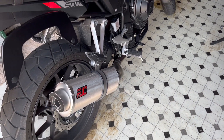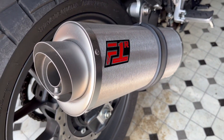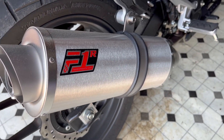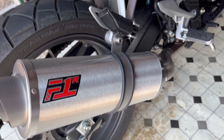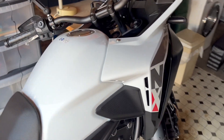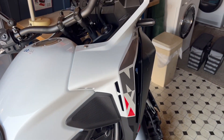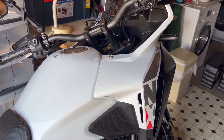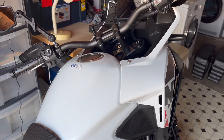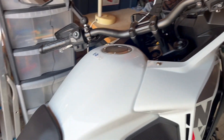Welcome NX500 users to the exhaust problem. I bought an F1 exhaust from Fuel — great guys, nice exhaust, good price — and put it on my NX500. About a hundred miles later I got the inevitable engine light come on, which is basically an emissions light, and I will show you that in a moment.